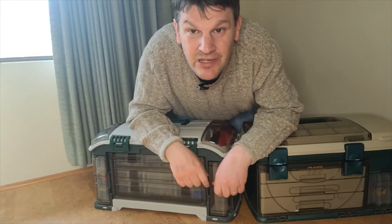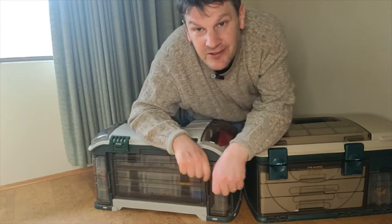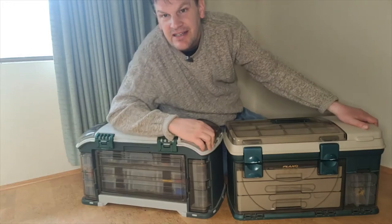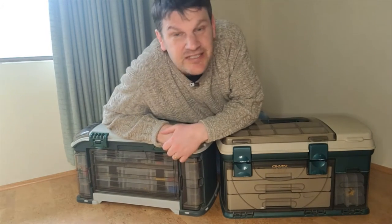Hey all you LEGO fans! Welcome to another edition of LEGO Technic Corner. I'm your host Mark Rollins, here from the Geek Church, and today we're going to do something a little bit different here.